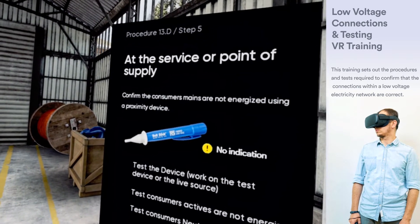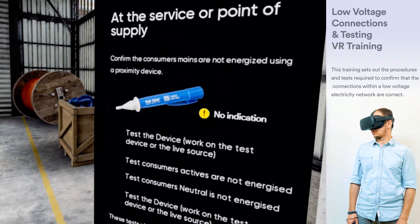At the service or point of supply, confirm the consumer's mains are not energised.